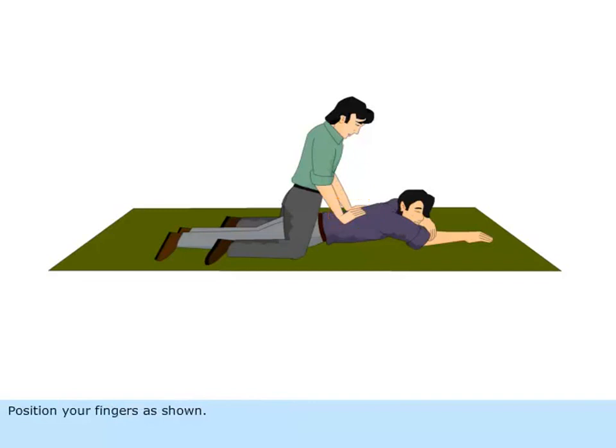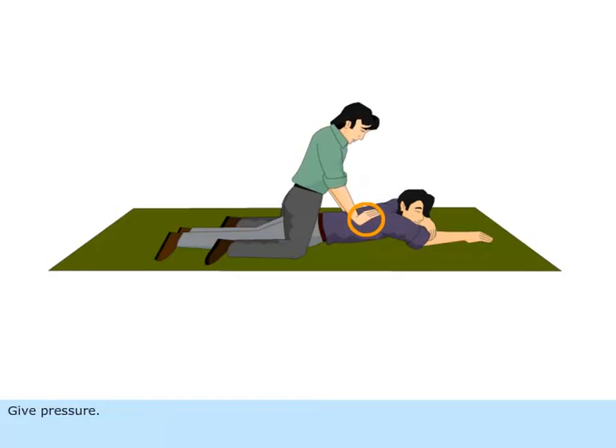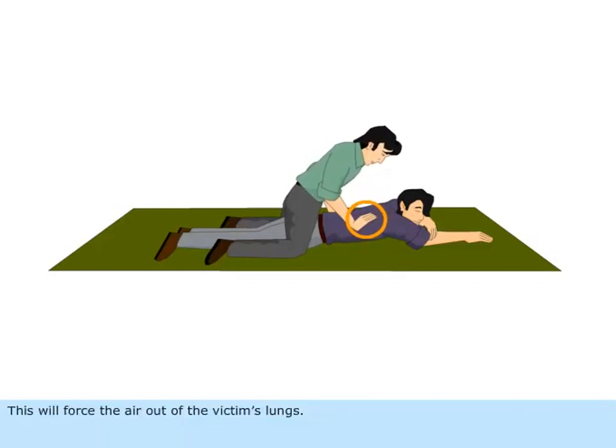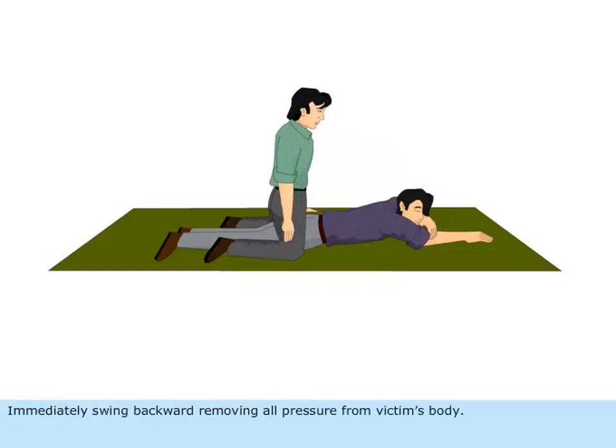Position your fingers as shown. Swing forward slowly with arms held straight, so that the weight of your body is gradually brought to bear upon the lower ribs of the victim. This will force the air out of the victim's lungs. Immediately swing backward, removing all pressure from the victim's body.